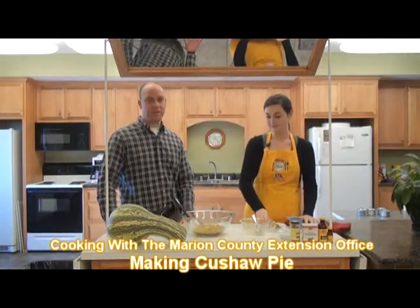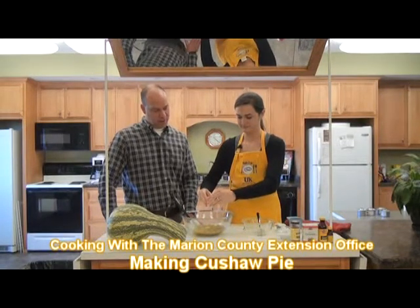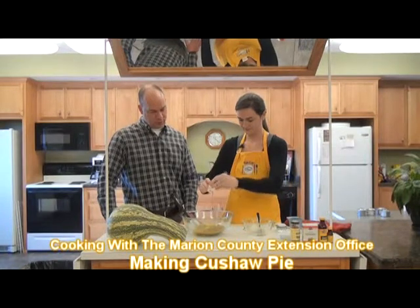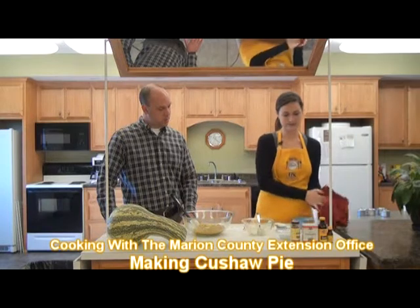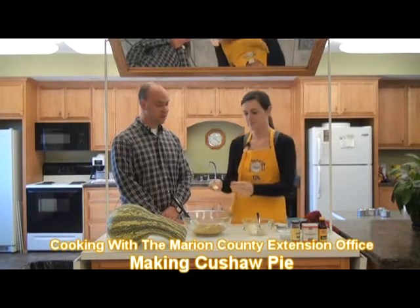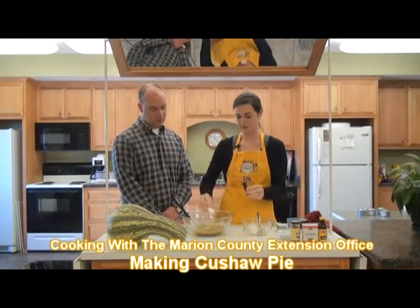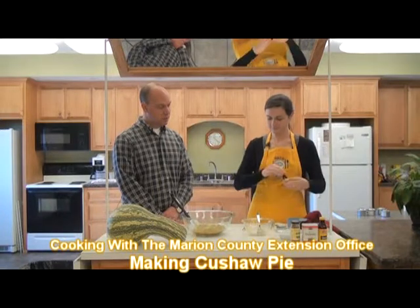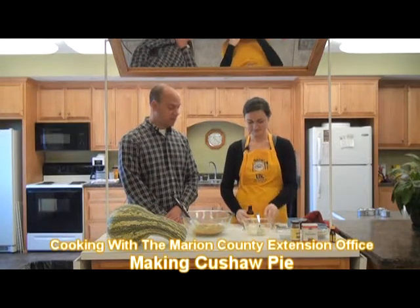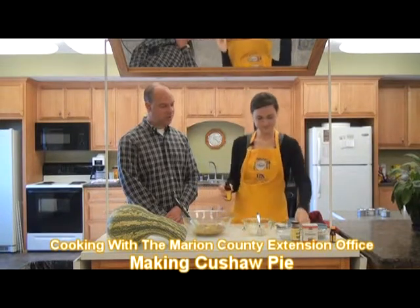And this is a plated-up recipe, so you can get it from any of the extension offices in Marion, Washington, Nelson, or wherever around the state. Then we're going to add our two eggs to this. Next we're going to put in our lemon extract — we have a teaspoon of that. You said you can actually taste the lemon flavor in there? You can. We're going to use some vanilla extract too — a teaspoon of it. You can smell the lemon a lot whenever you put it in.